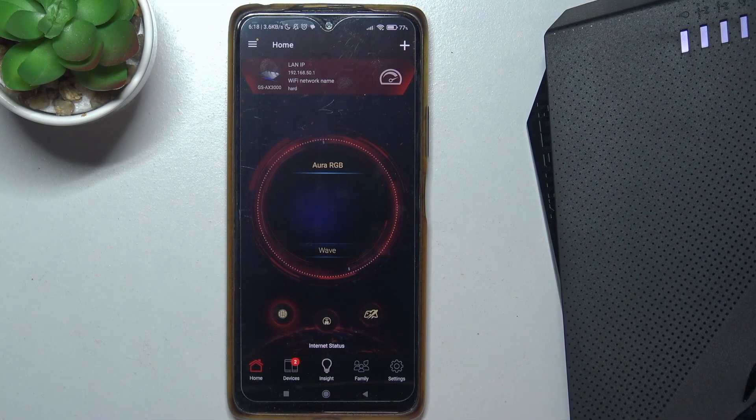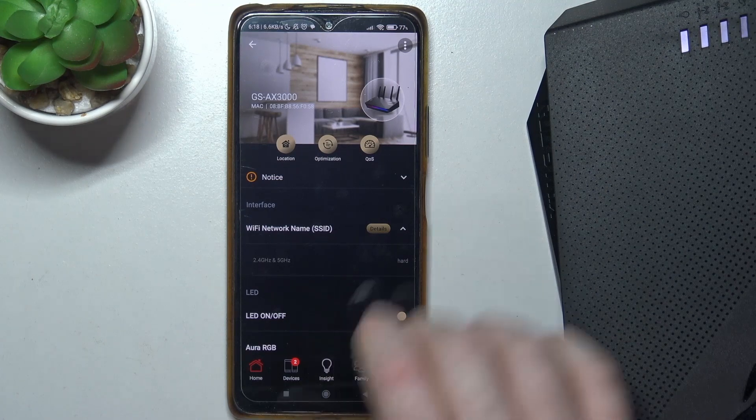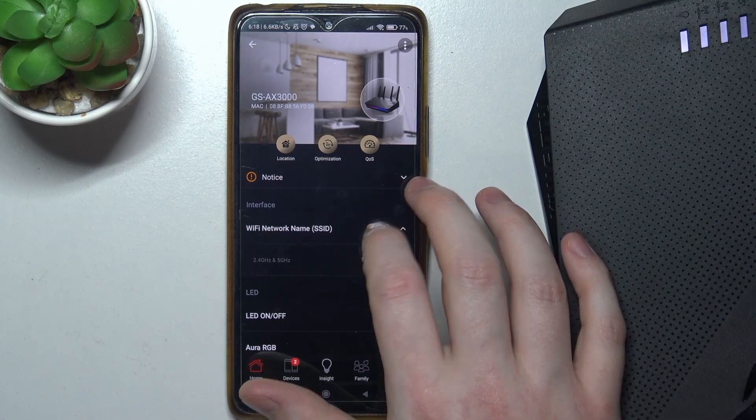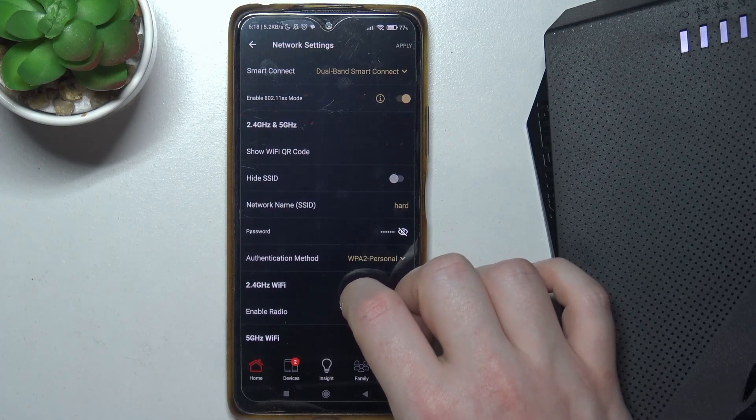To do this, first we'll need to click on our router inside the ASUS app, then go to the Wi-Fi network name SSID details, and inside you should be able to find your authentication settings.